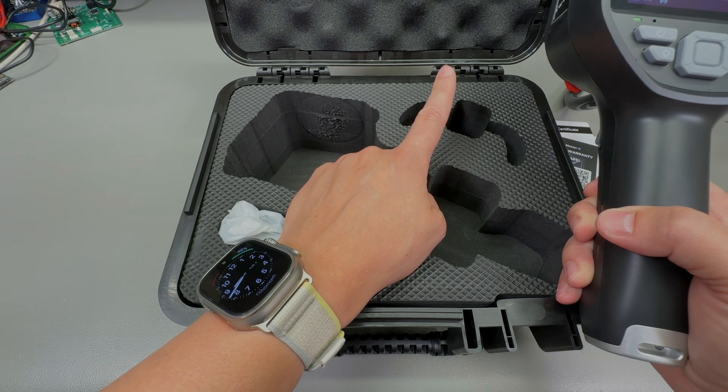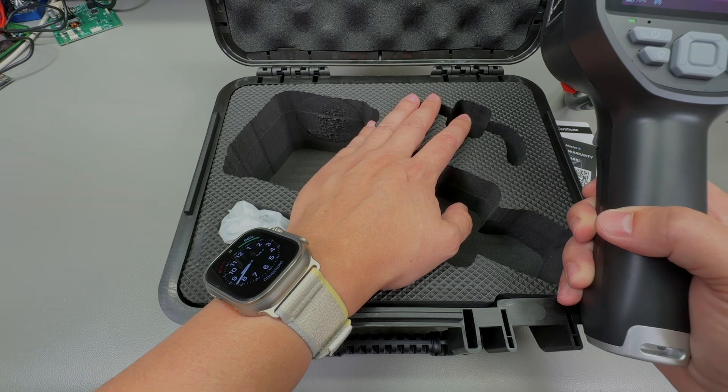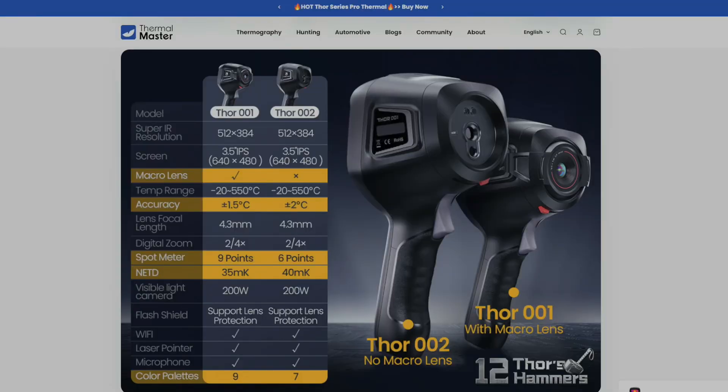Those with a keen eye might have already noticed there is an empty slot here — this is where the optional extra macro lens would go. Unfortunately at the time they sent this camera in for review, about two months ago, they didn't have the macro lens available. Looking at their website today they still don't appear to offer the macro lens for the TOR 002, but there is another model, the TOR 001, which seems to have the macro lens included, along with a bit more software features, and is a little more expensive.